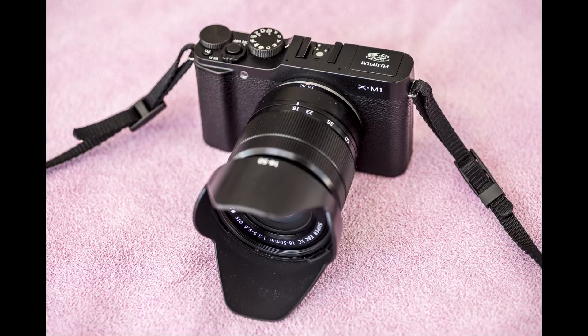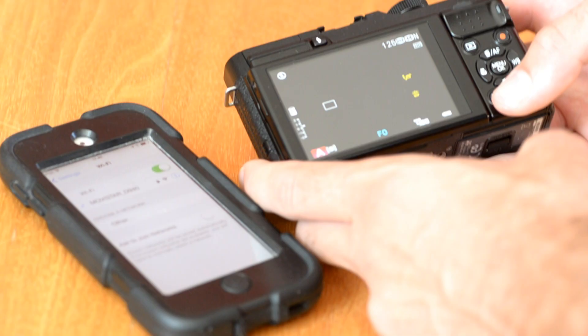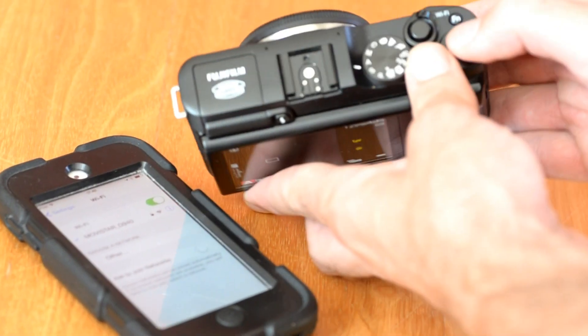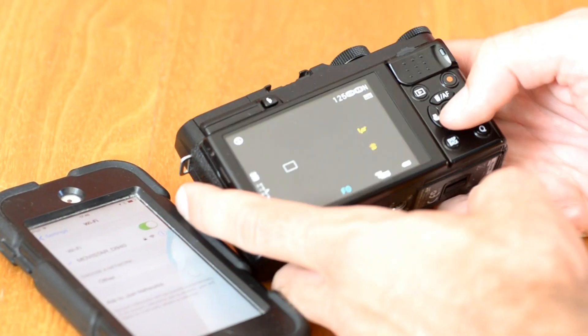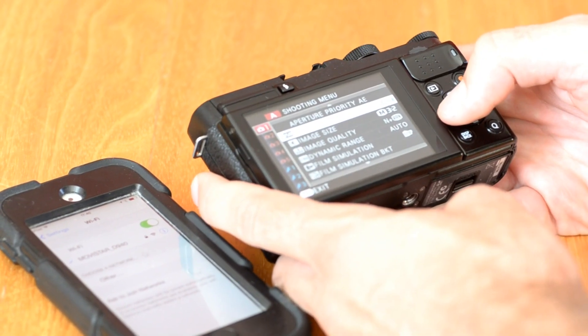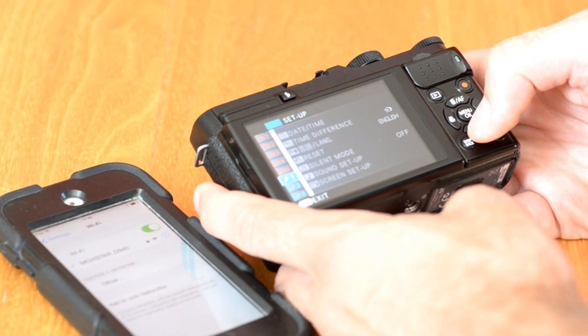There's the camera — looks nice. Comes in black, silver and brown. Very similar, if not almost identical, to the X-A1. The X-M1 is set apart from the X-E1 and X-Pro1 by its built-in Wi-Fi. Going through the menus here, which are actually very easy to navigate, you can find the Wi-Fi.